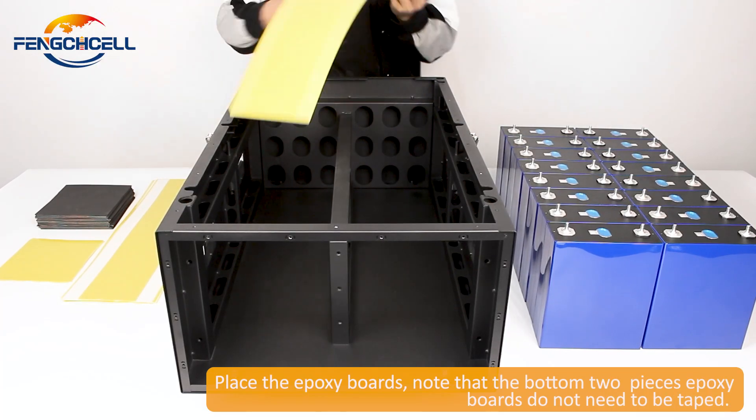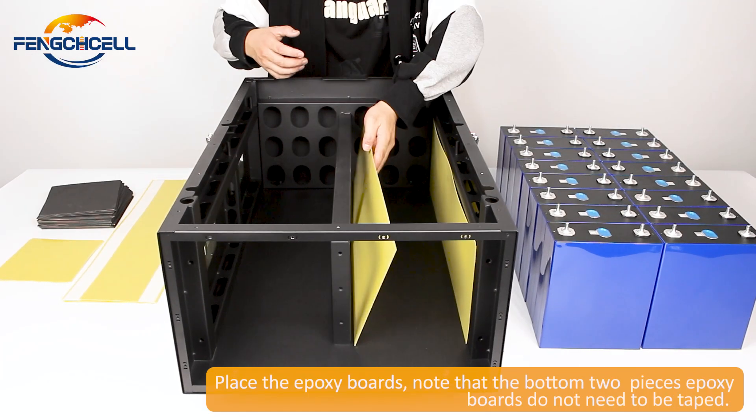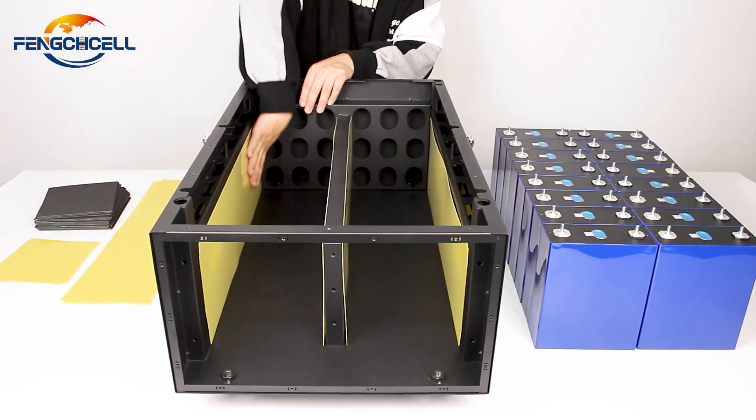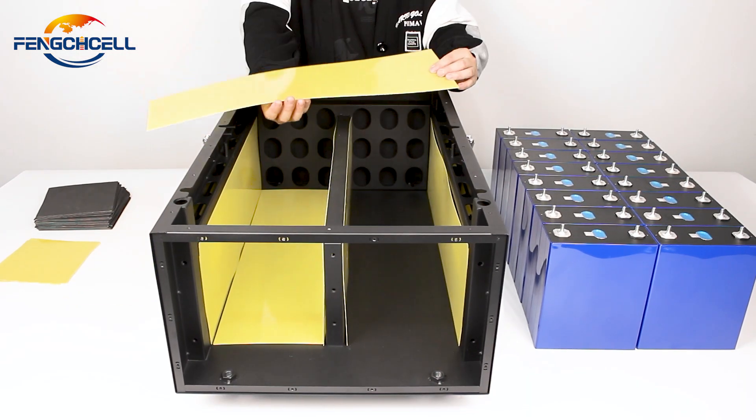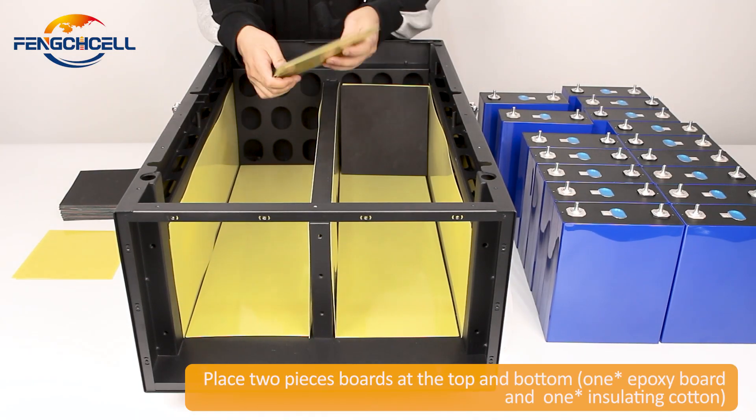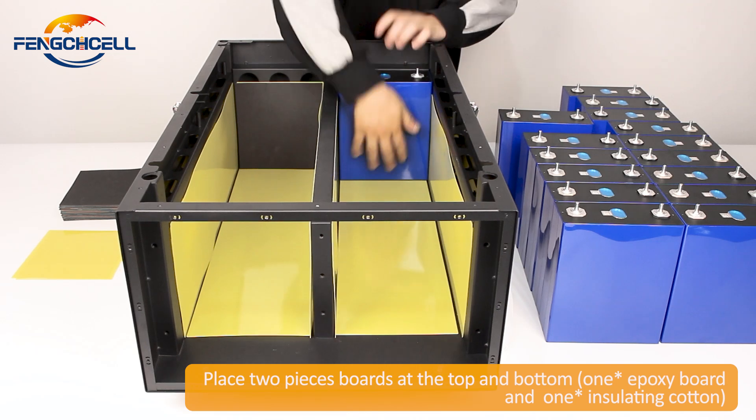Place the epoxy boards. Note that the bottom two pieces' epoxy boards do not need to be taped. Place two pieces' boards at the top and bottom — one epoxy board and one insulating cotton.